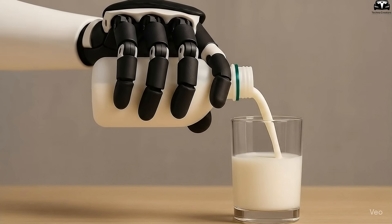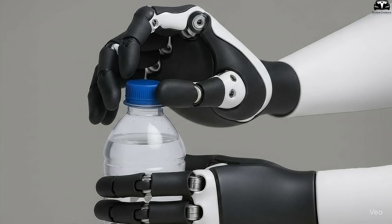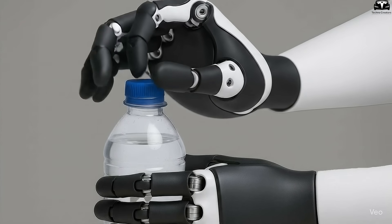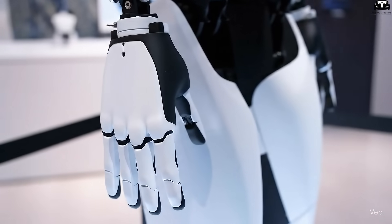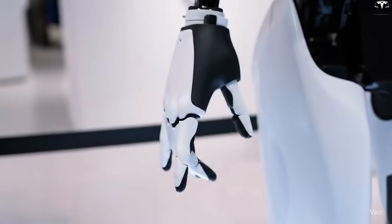Equally transformative are the refinements Tesla made to Optimus Gen 4's arms and hands. If earlier versions looked somewhat mechanical and stiff, the new design leans heavily toward natural human proportions. The arms now feature smoother contours, less exposed machinery, and joints that mimic the range and fluidity of a person's shoulders and elbows.